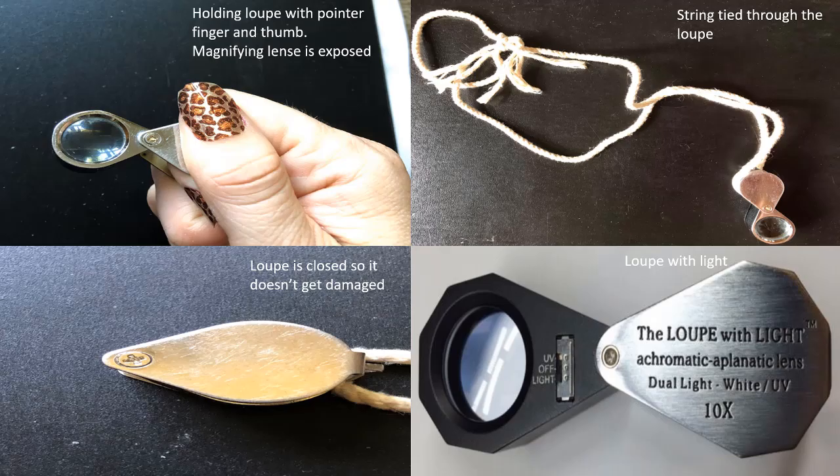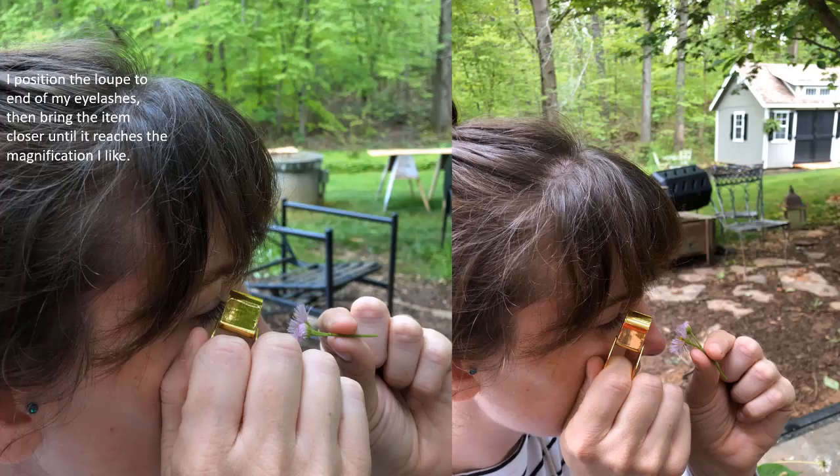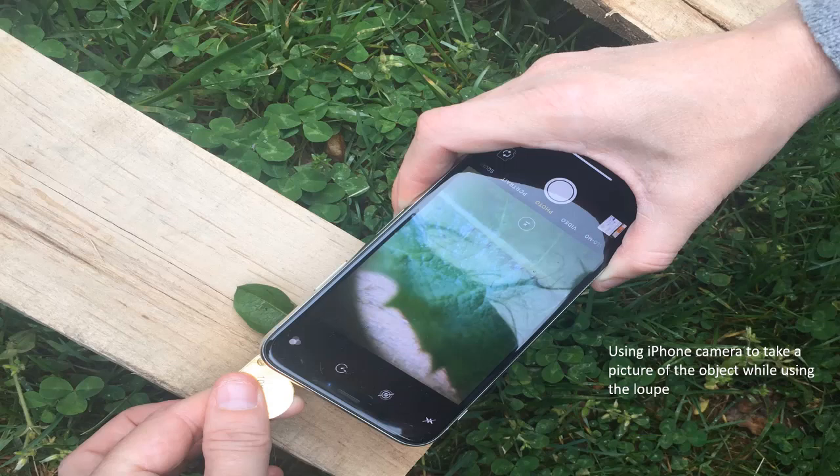There are also loupes that come with a light, which can be handy at night time or if you are in the shade. With the item I want to magnify in my left hand, I hold the loupe in my right hand and position it until it's touching the end of my eyelashes. I then bring the item up, positioning it until I get the detail and magnification I want, all while keeping the loupe still.